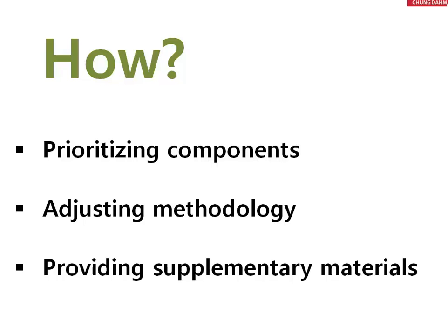And finally, we'll provide some supplementary materials to help ease them into understanding how to do the actual component.